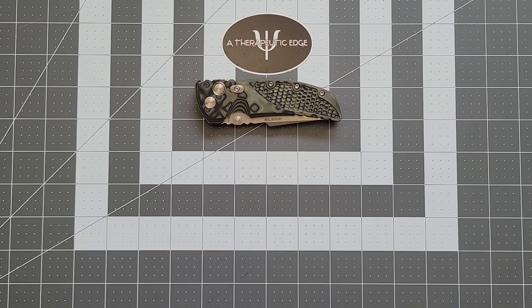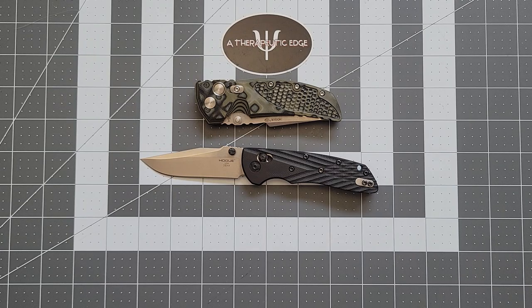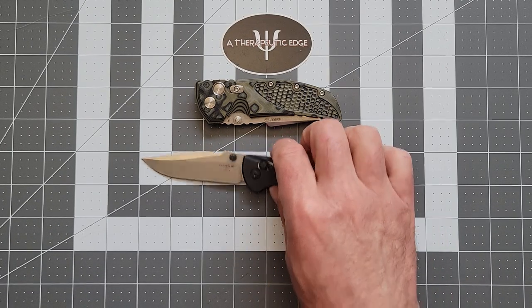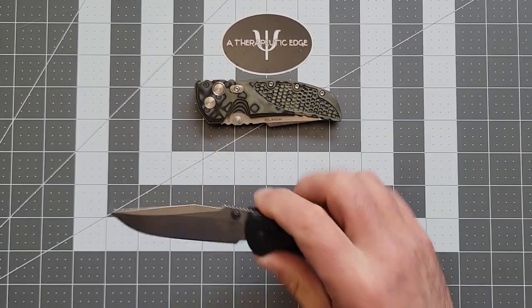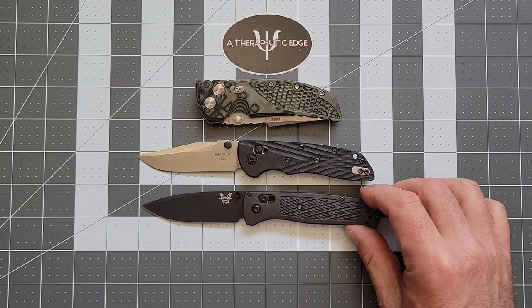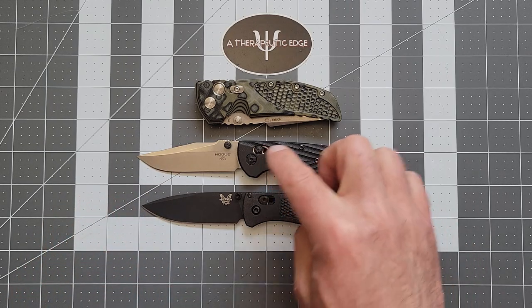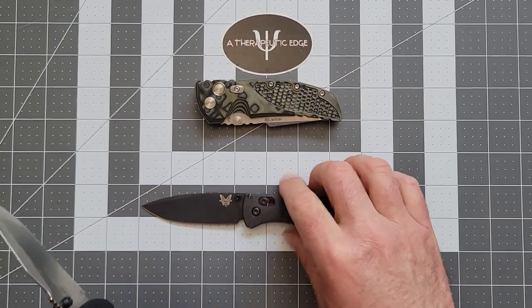The EX-01 is a fantastic knife. I have a bunch of different Hogues. My favorite, believe it or not, is the Deka, right? Well-made, comfortable. It's got their Able lock. As a day-to-day user, I prefer this over the Bugout by quite a bit. I prefer CPM-20CV. This handle is a little thicker and it is a little heavier than the Bugout.